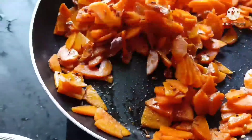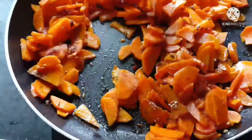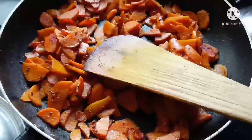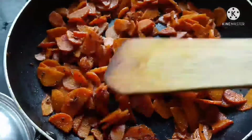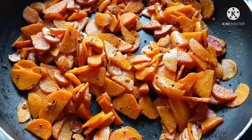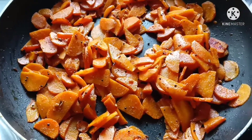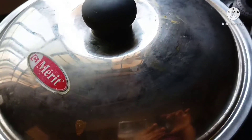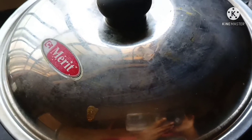The most important thing is that you cook it well. If you cook it on medium flame, it will be crunchy. Let's cook it for 2 minutes on medium flame, then cook for 5 minutes. It is ready.